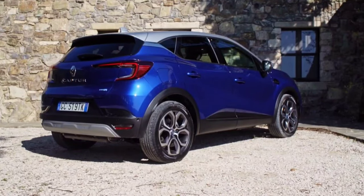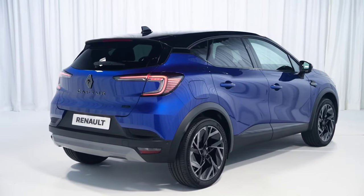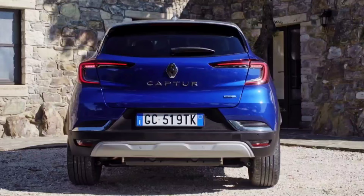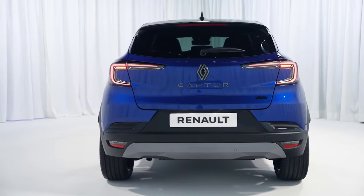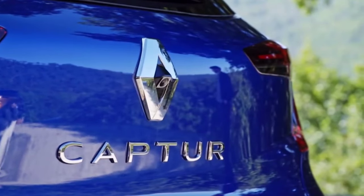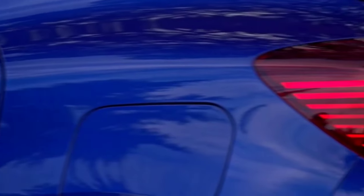The exterior color palette includes six shades: Arctic White, Oyster Gray, Diamond Black, Ceramic Gray, Iron Blue, and Flame Red. Customers also have the option of ordering their new Capture Facelift in a two-tone exterior theme where the headliner and door mirrors are painted in Diamond Black. There is also a 1.0-litre engine, gasoline plus LPG, 100 HP, 170 Nm, and a six-speed manual gearbox.